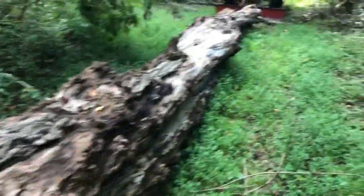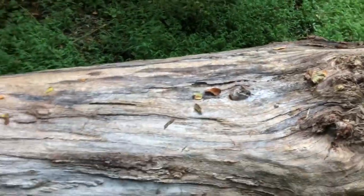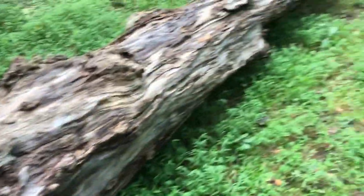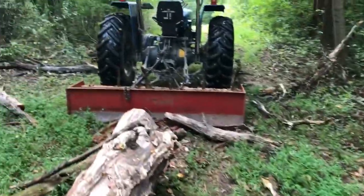I'm going to hook a chain to this, just for giggles. I don't know how solid this is — I may not even be able to budge it. I'm pretty sure I'm going to have to cut it in half to get it out of here. But I'm going to hook this chain up and see if I can even move this thing.